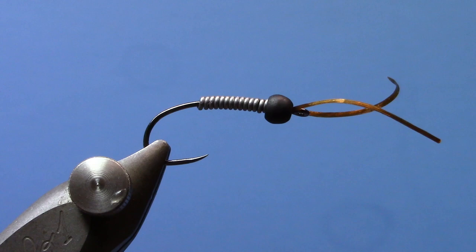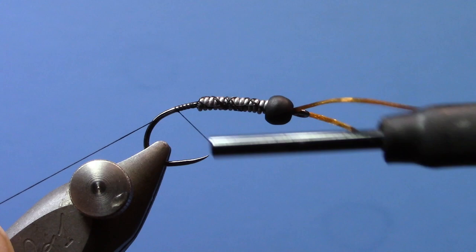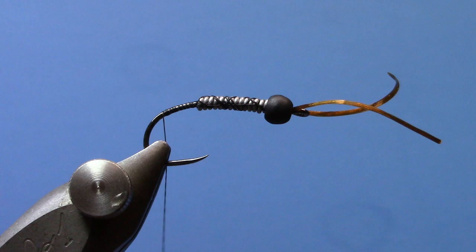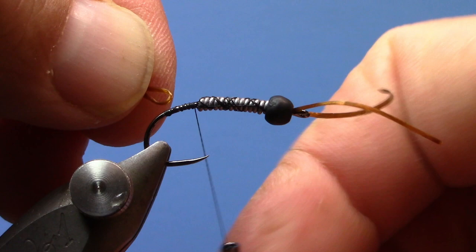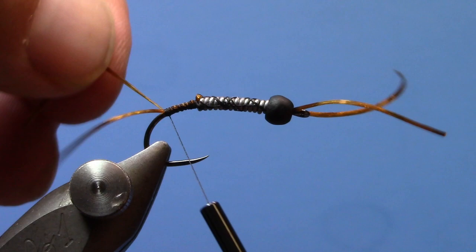Alright, so now I've got that wire on there. I'm going to start my thread and cross-wrap over it, then go to the back of the hook. Then we're going to do the same thing in the back — we're going to put some tails on it. Go right up to the back of that lead and tie in a folded-over piece of FlexiFloss. Stretch it out a little bit.